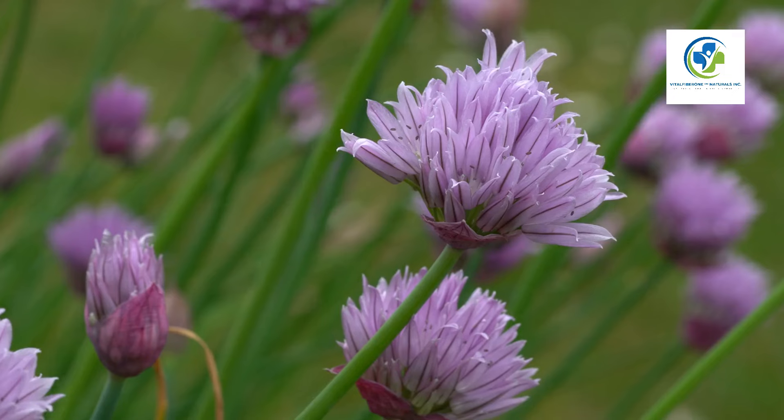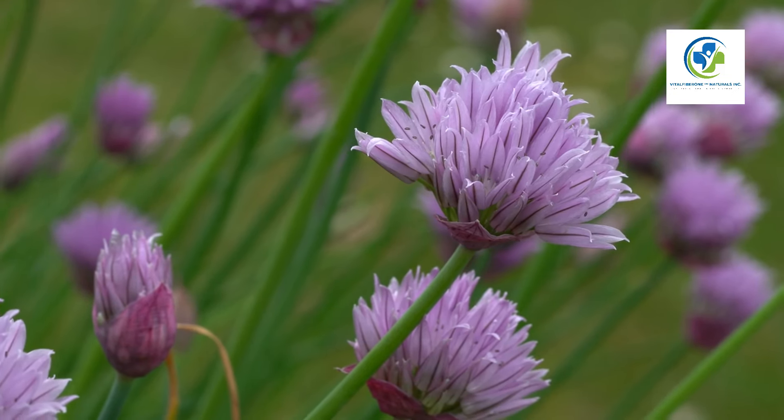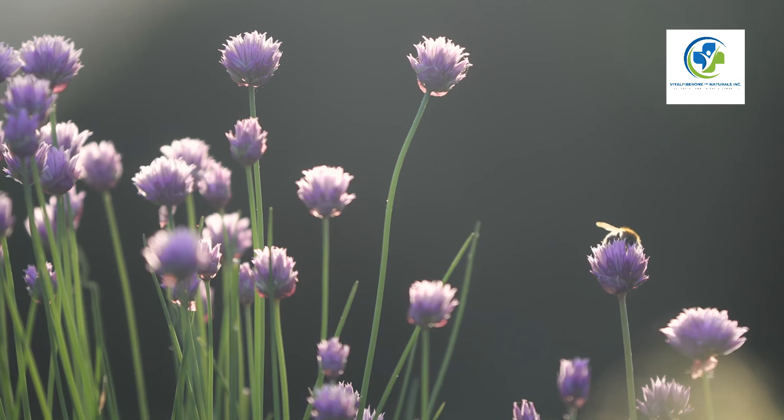The flowering stage: When your chia plant blooms, it will display beautiful purple or white flowers. These flowers are pollinated by bees, and after pollination will develop into seed heads akin to tiny wheat heads.